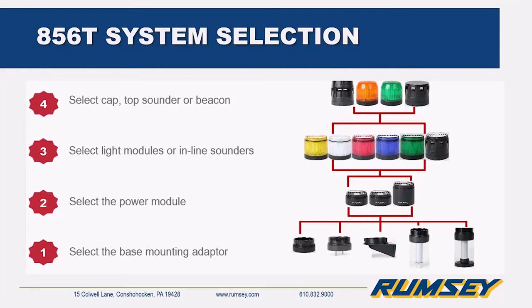To assemble an 856T system: start with your base — surface mount, vertical mount adapter, or pole mount. Then select your power module, either AC or 24VDC, which is a new requirement since the base was previously the power module. Next select your light or sound modules — you can now have an inline sounder in the middle of the stack. Lastly, select your top device, which could be a sound module, a beacon, or a cap for a standard light module.